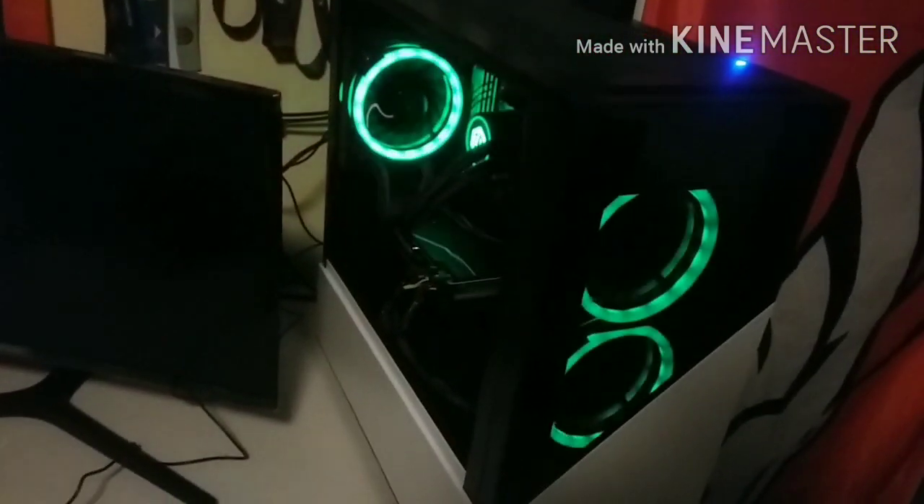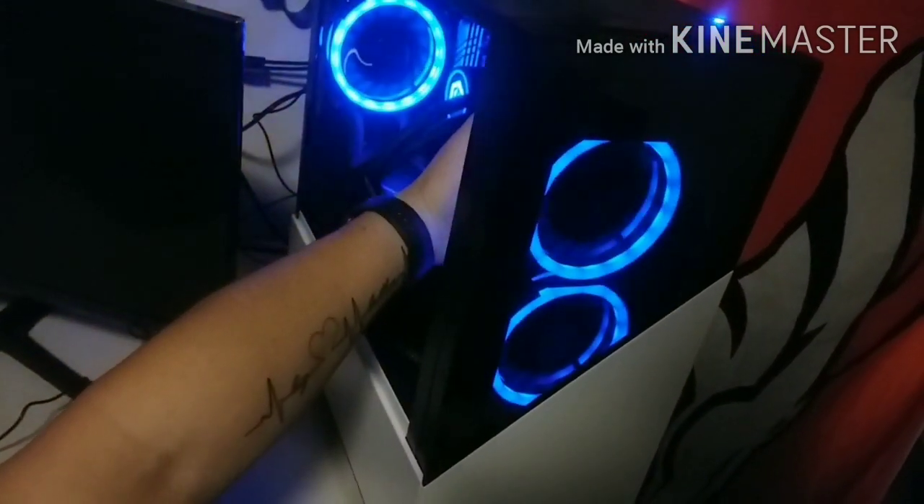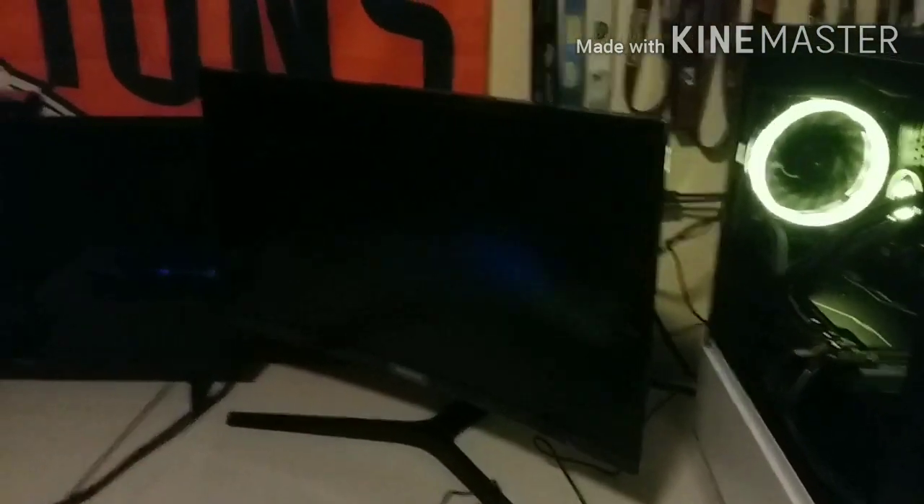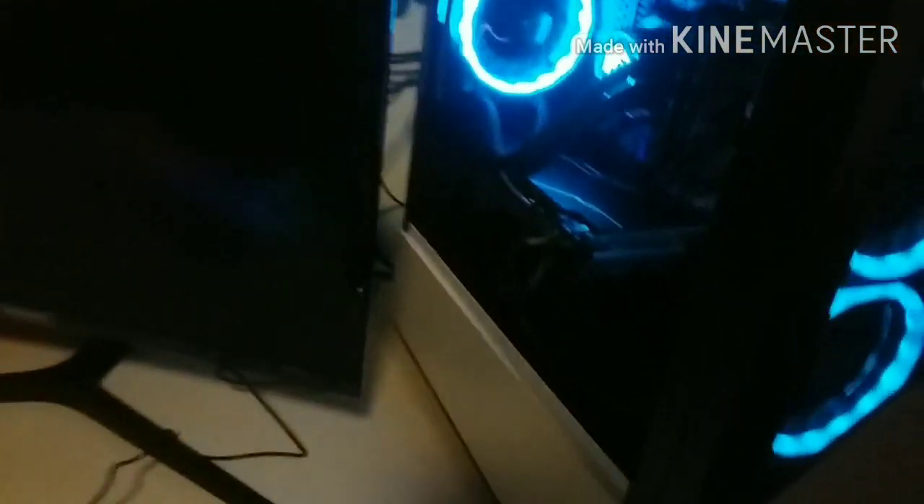Alright, we're sending it! Moment of truth — three, two, one — oh sh*t! Yep, it's doing what it needs to do. Good keyboard! The keys are still lighting up — damn, they are! Let's go, that's awesome! Alright, there's a button right there to turn it on.